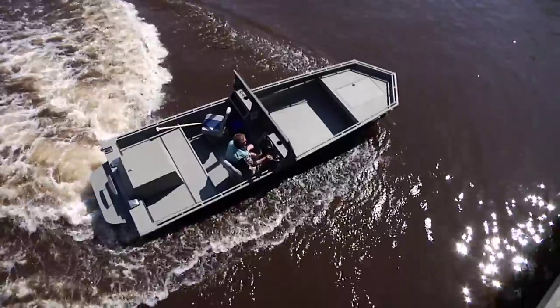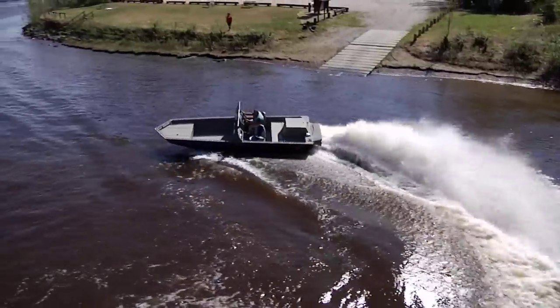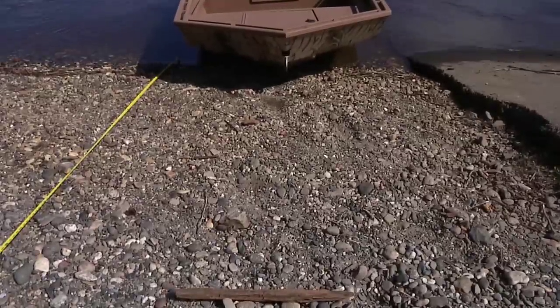Whether you find yourself in the wrong channel and need to stop immediately, or whether you need to stop suddenly to avoid a log, a bridge, or obstruction in the river, this innovative design is all you need to make your trip a safer one.